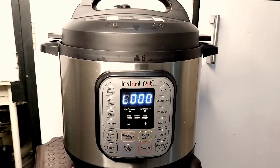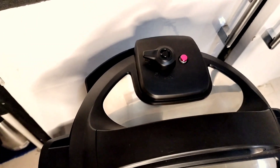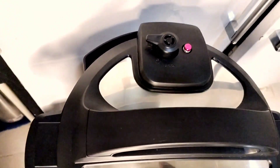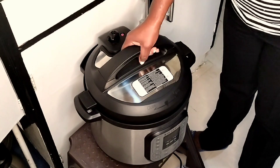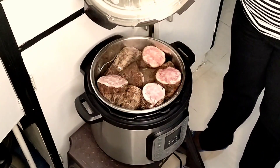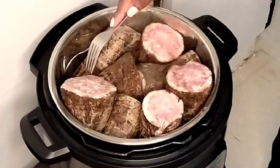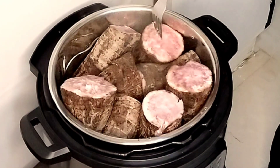The countdown has gone all the way to zero minutes and it's done. Once it's done, you'll see that the pressure valve — the red or pink part — is still up. I'm going to allow it to release pressure on its own for about 10 minutes. That happened successfully and the valve goes down once it does.